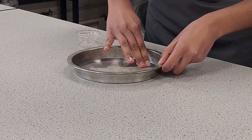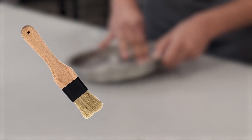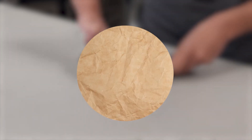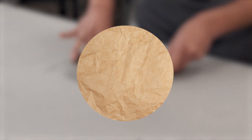Rub a little fat around the tin or use a brush. Greasing with a pastry brush means less mess. Jars of oil and brushes can be shared. Sometimes a round piece of greaseproof paper is placed on the bottom to ensure that the pastry does not stick.